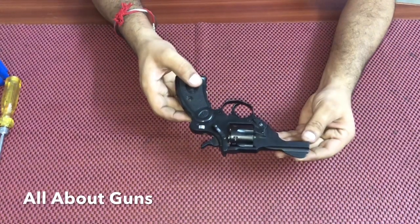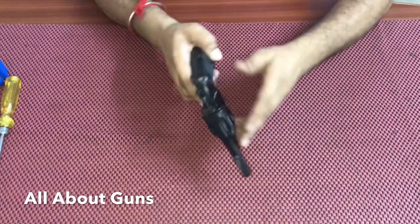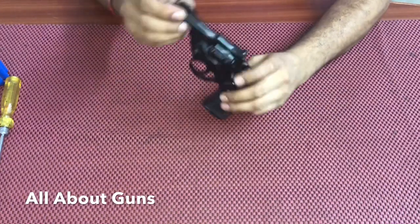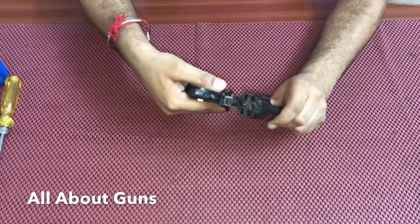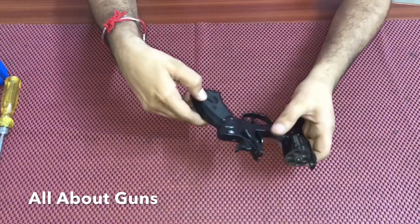Welcome friends to All About Guns. Today we are going to show you how to disassemble the Mark 3 revolver, manufactured by Indian Ordnance Factories. Let's start. This is the Mark 3 revolver and we open the latch.